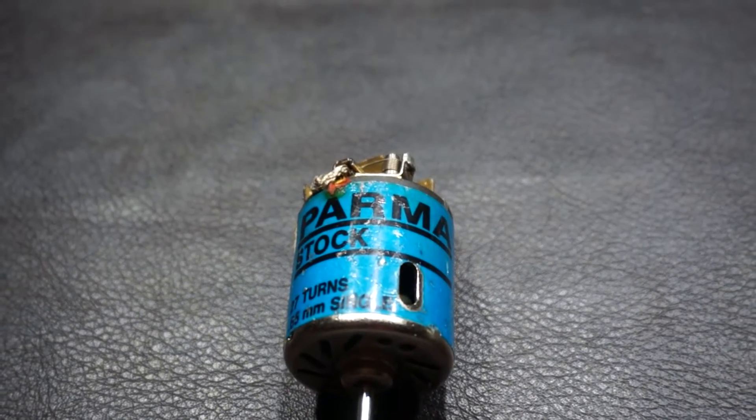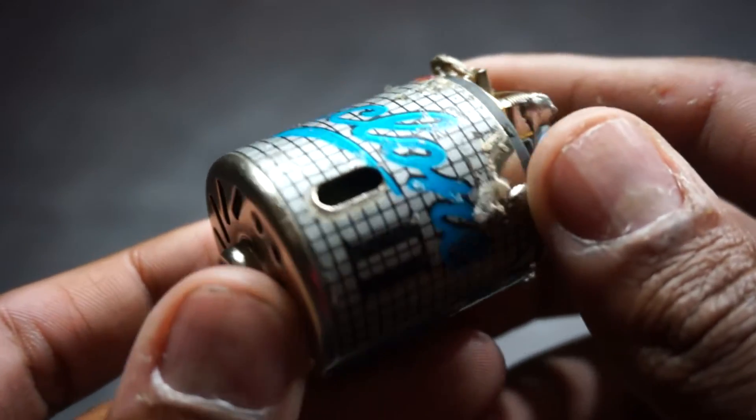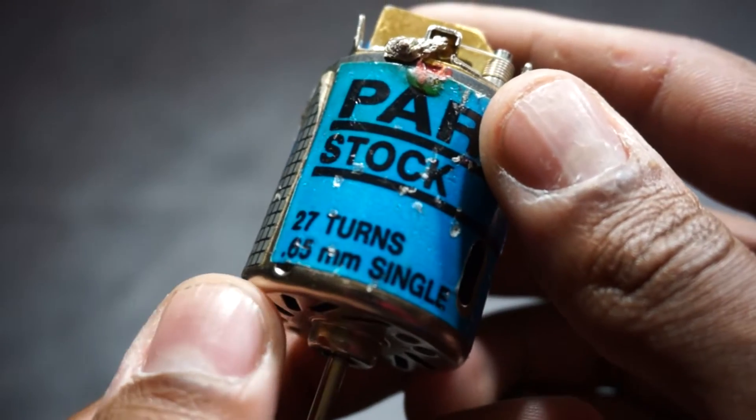I won't go too much into detail as to how these motors work as I'm not too well versed in that space — I'll link off to a video that goes into more detail. The long and short of it is that brushed motors use a system of direct current to power magnets, or brushes, which then spin on a metal pole, or rod.